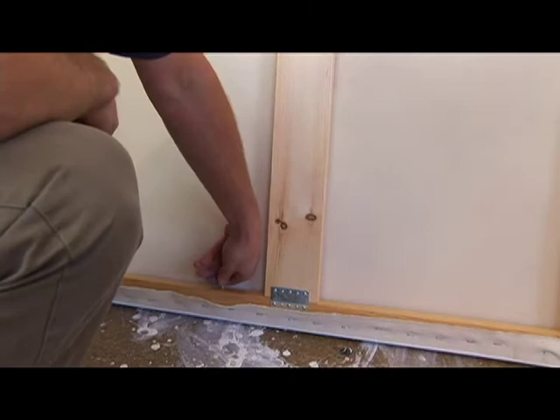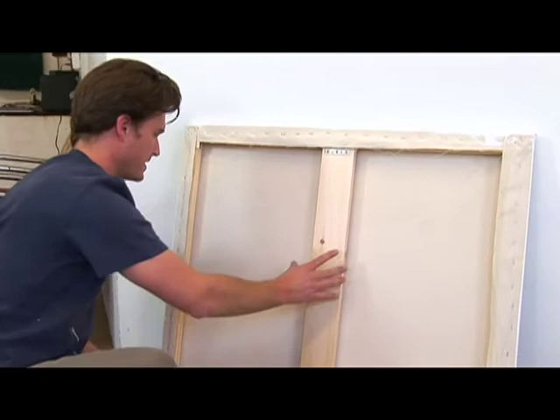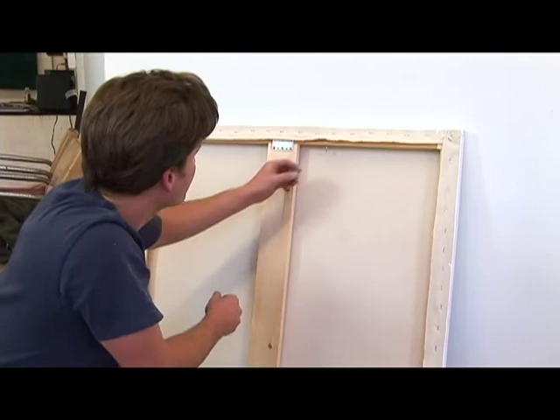Once you get them in nice and snug, you will thread some wire through them, and then you can hang your painting on it. So you do that, turn it over, and on the other side get it the same distance.